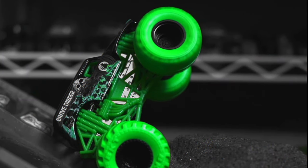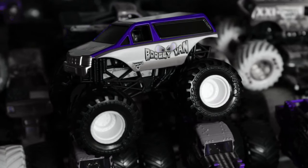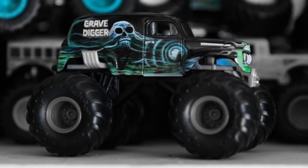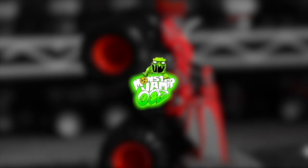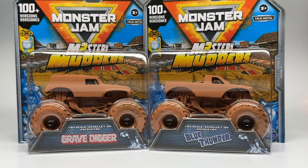Attention viewer, you are watching the world's biggest monster truck diecast YouTube channel. This is Monster Jam OCD. Hello Monster Jam fans and welcome back to another Monster Jam OCD review video.